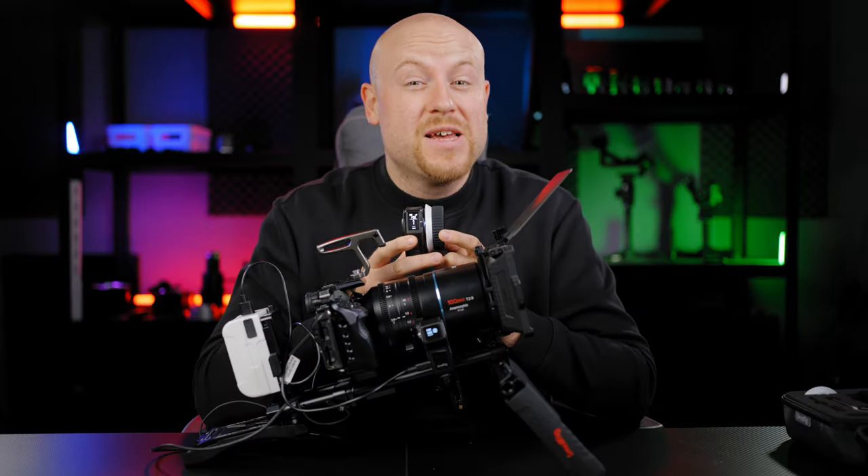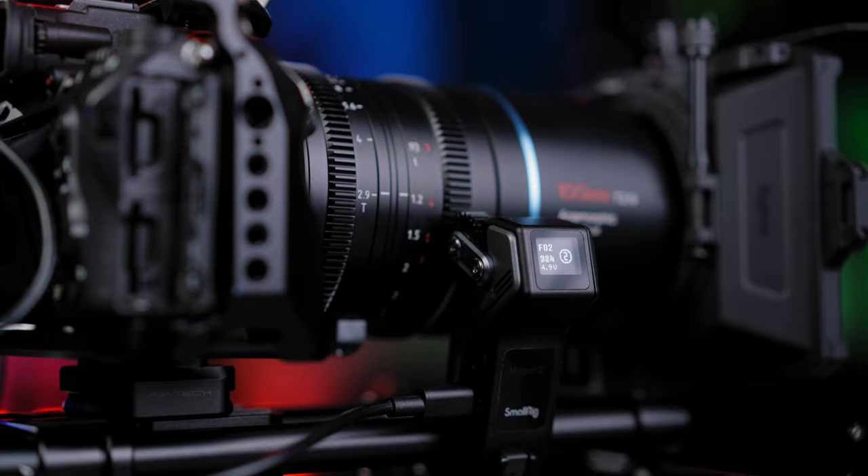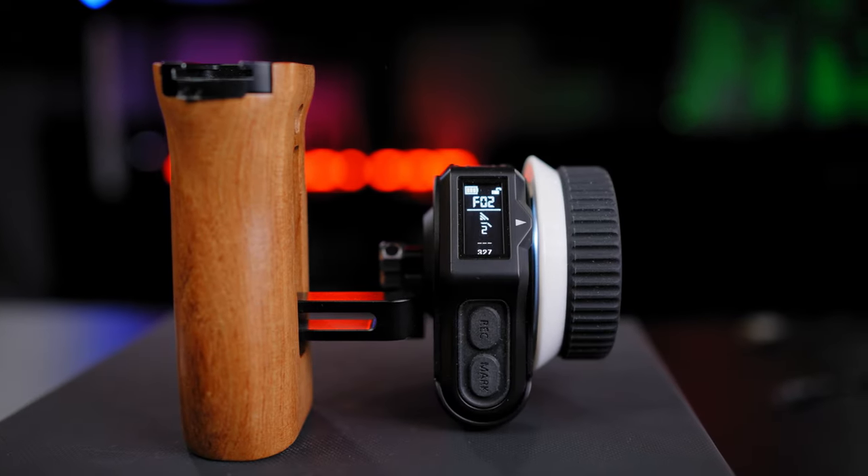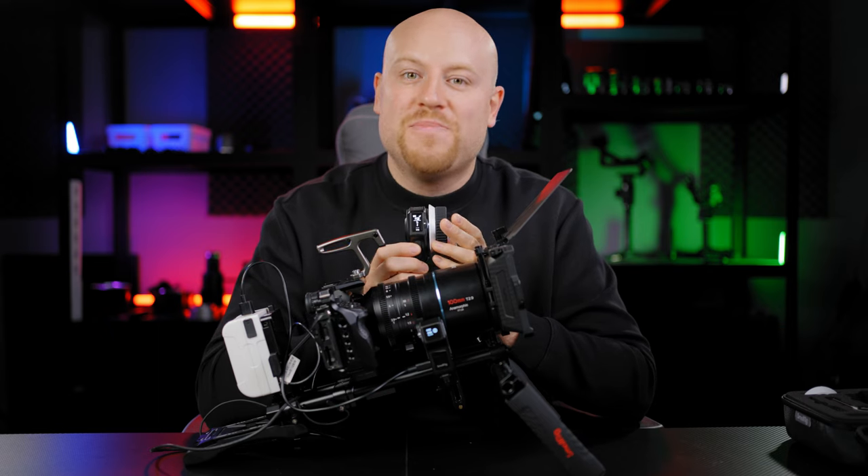This is the new Magic Face Follow Focus system from Smori. We'll go straight into an in-depth preview, unboxing, get to the specs and features, an outside test, and get to understanding if this system is made for your production.